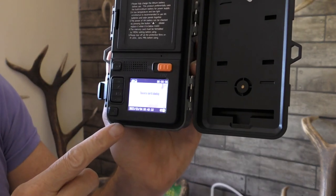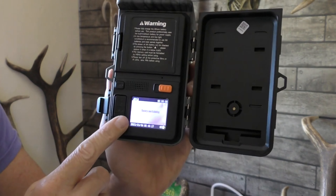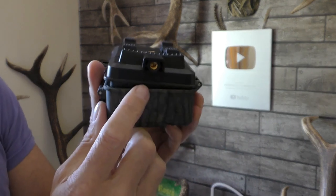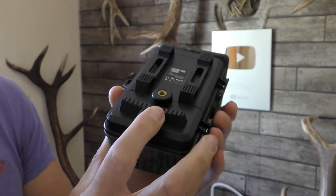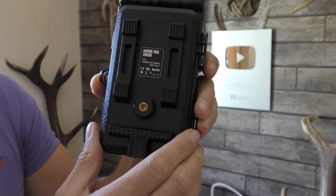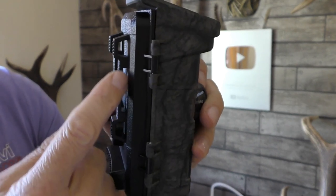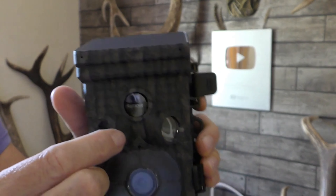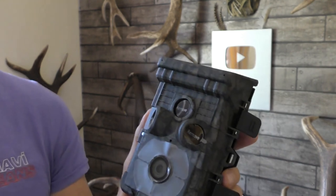To set up you just go through the menus — up, down, and OK — really easy to set up these cameras. It's got a thread at the bottom to take a ground spike, which is really useful if you want to fasten it low to the ground. It's got a fixing on the back for your tree mounting bracket, holes at the side for your strap, and a cable lock option to stop it getting stolen.